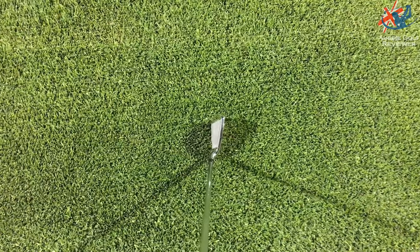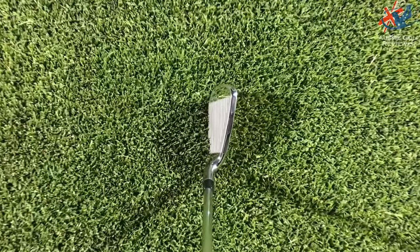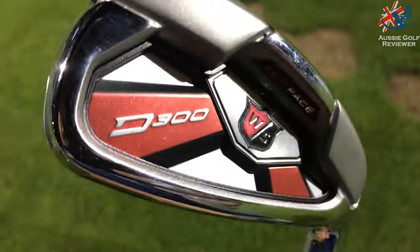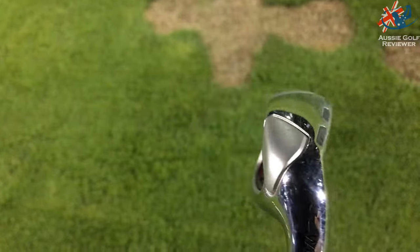It's also got a Flex Face. You know how some companies had speed slots on the bottom? Well, Wilson have got — same as in their C200 — flex face technology. It's got slots on the bottom, slots on the toe, slots on the top line. The only place that doesn't have slots is in the heel.